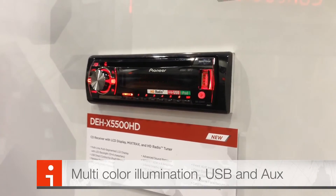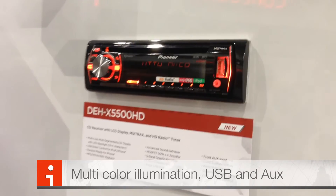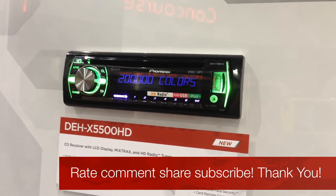Front USB and front auxiliary, still only two RCA freeouts, but the big step up here was HD radio for all those people that like to listen to talk radio or AM.